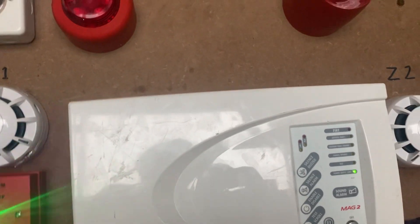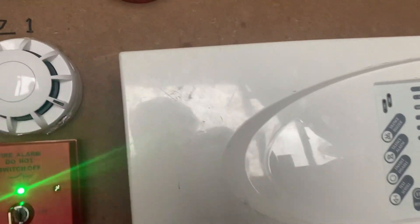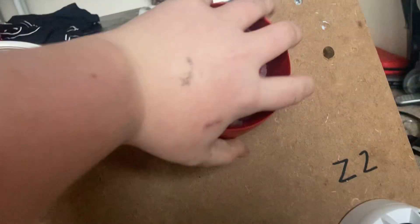Hello viewers, today we're doing a new fire alarm test — this is system test four. I want to show you something new because on the Cranford Vantage I've changed the tone from the Cranford tone. It's medium sweet.